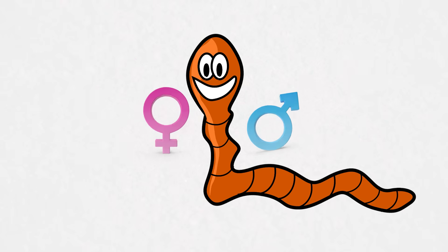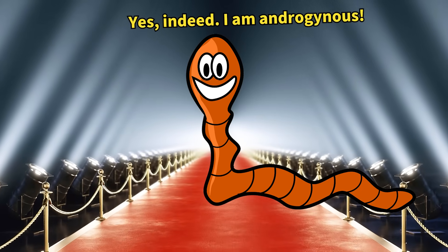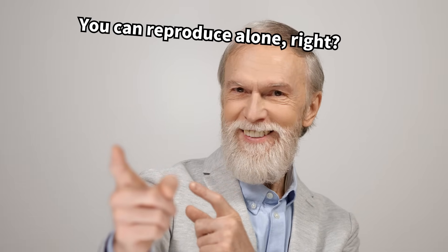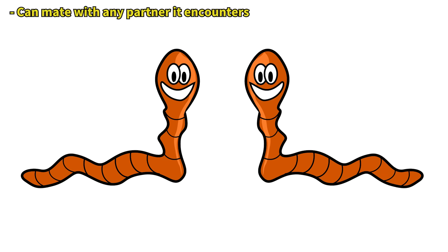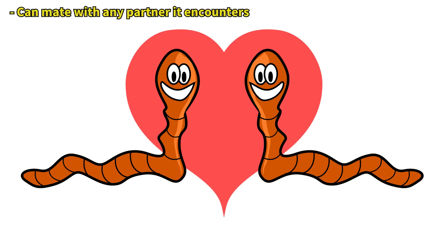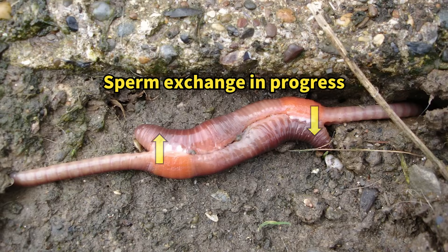Earthworms are known hermaphrodites, possessing both male and female reproductive organs. It's a common misconception that hermaphroditic organisms can reproduce alone. While some organisms do reproduce solo, the main advantage of hermaphroditism in an ecosystem is the ability to mate with any other individual encountered. During mating, two earthworms exchange sperm.